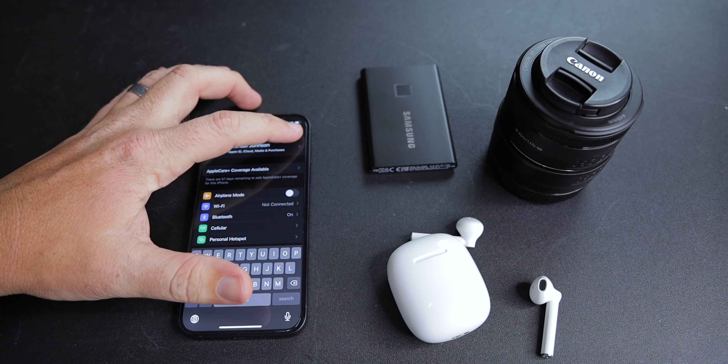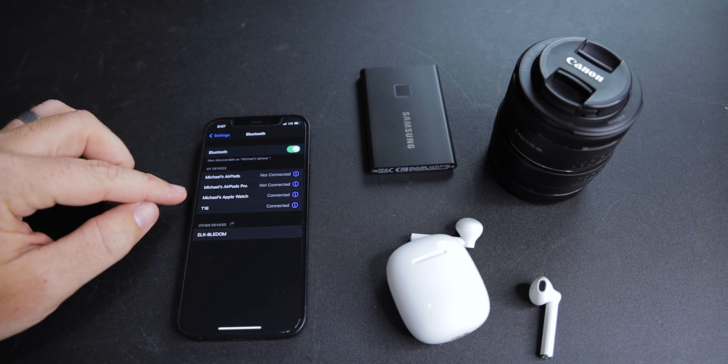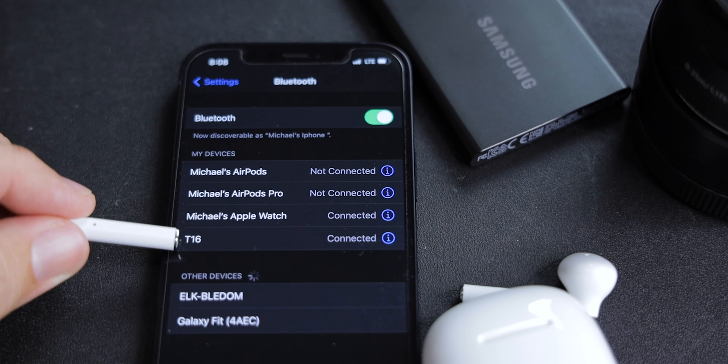The first thing you need to know is these fake AirPods have Bluetooth 5.0. They're only $19 off Amazon, but they have Bluetooth 5.0. My experience with it is it connected very easily — I charged them, put them in my ear, and it said pairing mode. I went to my Bluetooth settings, hit T16, and then it said paired and it was good to go.